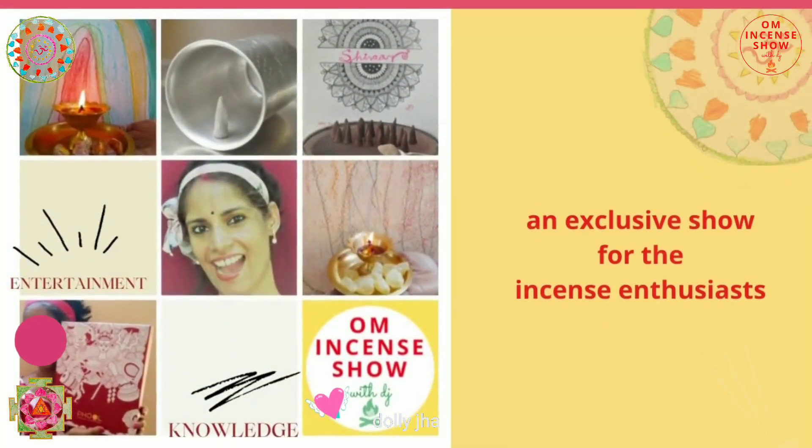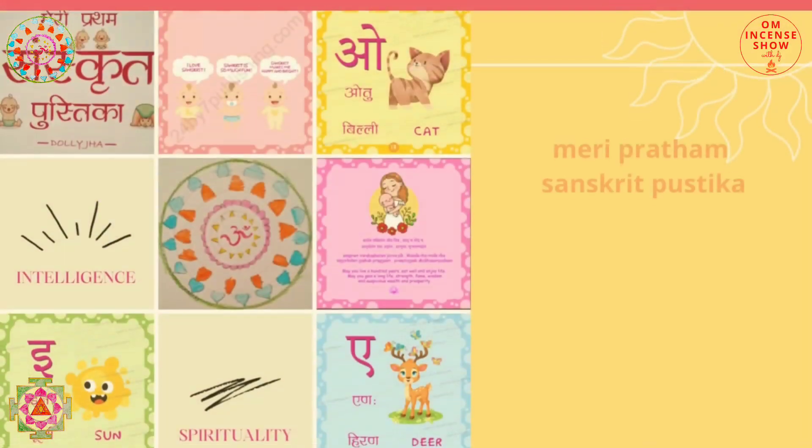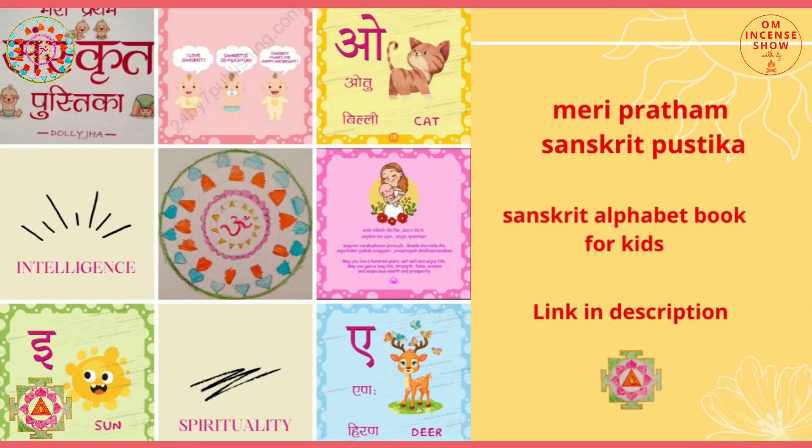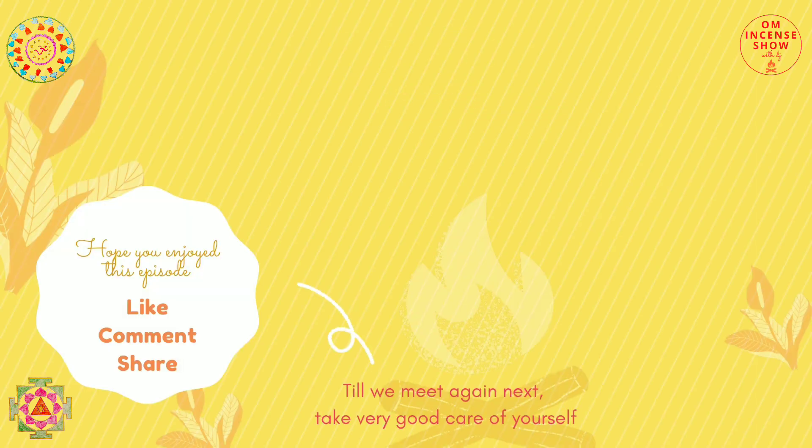I hope you enjoyed today's episode and learned something from it. If you think somebody else can learn from it, share it with them. Check out the description box for links to many incense-related products, and for my Sanskrit alphabet book, Mary Pratham Sanskrit Pustika, which is a Sanskrit alphabet book for kids. Till we meet again, take very good care of yourself. Namaste.